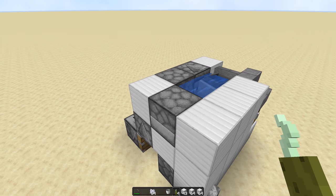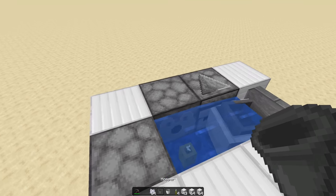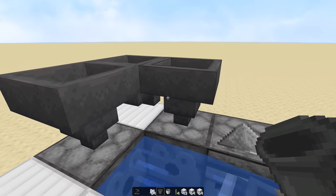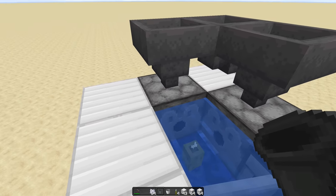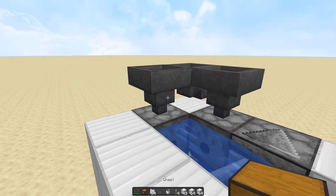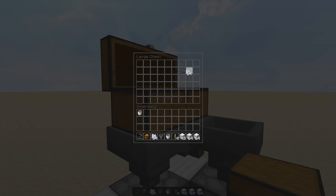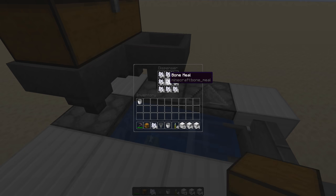However you get the bone meal into these dispensers is up to you. What I did is I put a hopper like that, like that, and like that — the one in the corner is aiming into that one, and this one's aiming down. Then you get your chest and go like that, and any bone meal you put in here will go down into both of these dispensers.